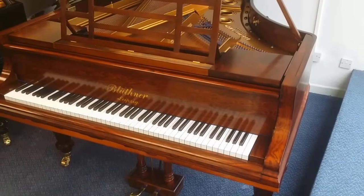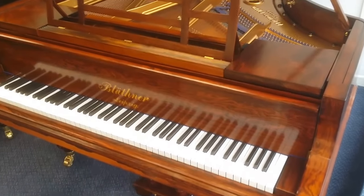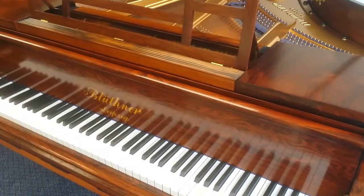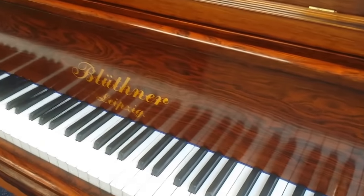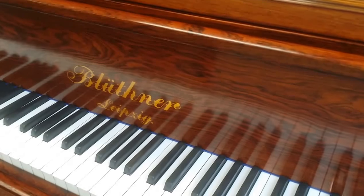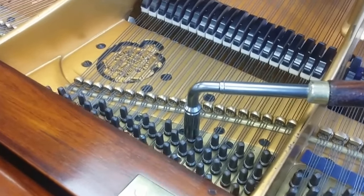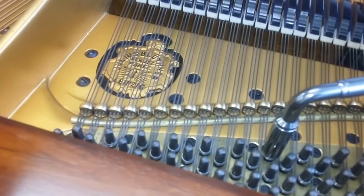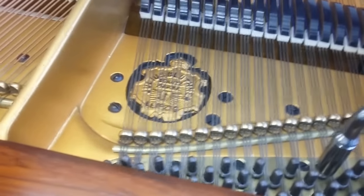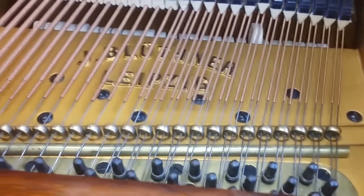This video is about restringing - when a piano needs restringing and when it doesn't. We'll look at some pianos, starting with a Blüthner in our main shop. A client has asked about restringing, and the very first question is: how tight are the tuning pins? If the tuning pins are loose, we're straight away thinking about restringing, because you'll need new tuning pins and therefore new strings. You can replace tuning pins without new strings if the strings are really good, but it's not something we normally do.